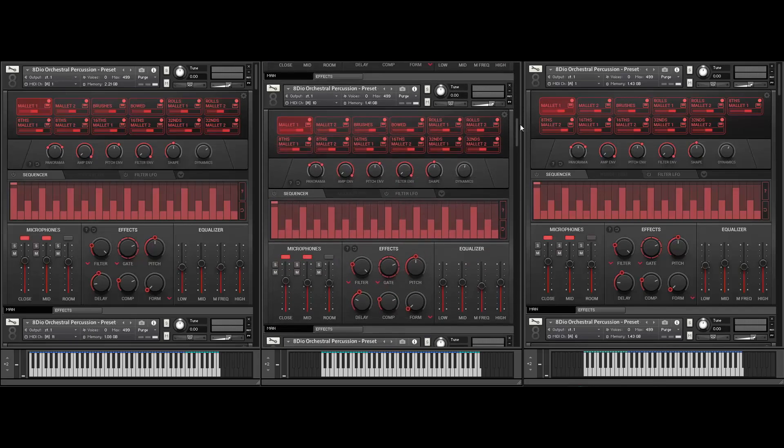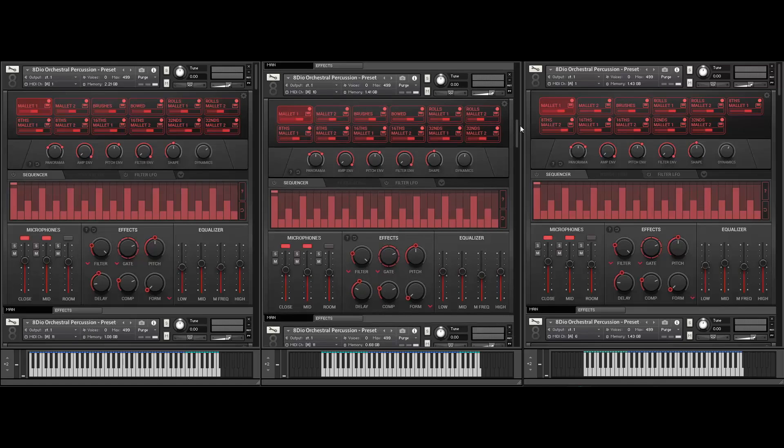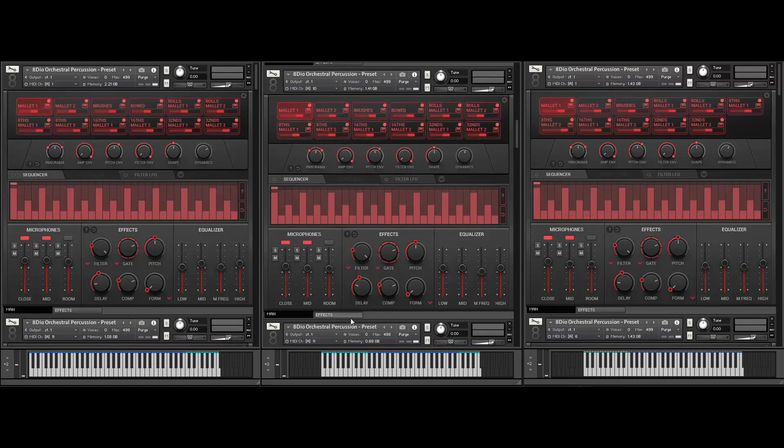We also have this more orchestral version. You can see I'm actually combining two different microphones. On the KSFX we have the hall as well — so a little more rich and roomy sounding.